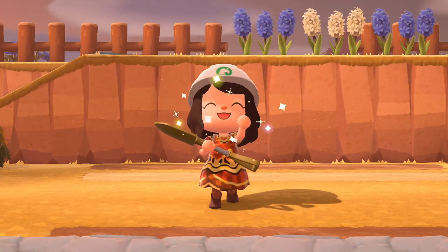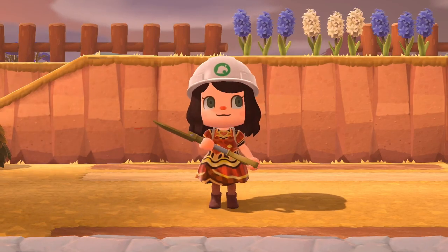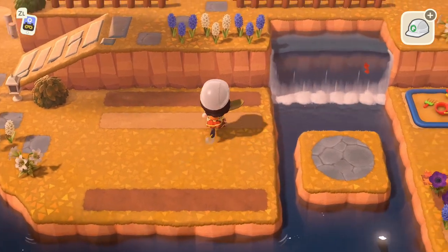Hey and welcome back to another Animal Crossing video. Today we are going to decorate this empty space — right here I have kind of nothing going on.